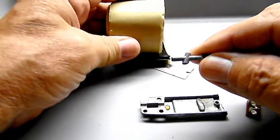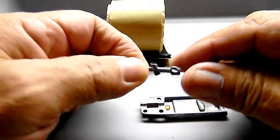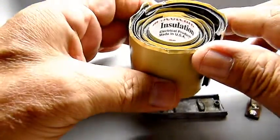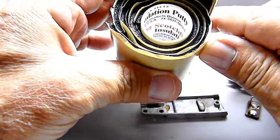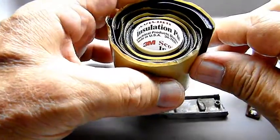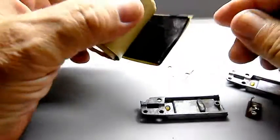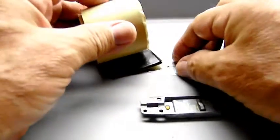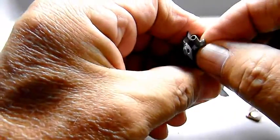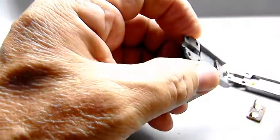Basically what you're going to do is get some of this rubber tape — insulation putty tape by Scotch 3M. I bought it at CED in California. You can probably pick this up at Home Depot or Lowe's, or go to any industrial electrical shop that sells electrical equipment and wires. Between the housing and that little stem or shaft there's not much room, so you cut a real small strip.